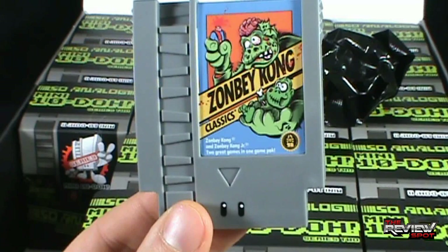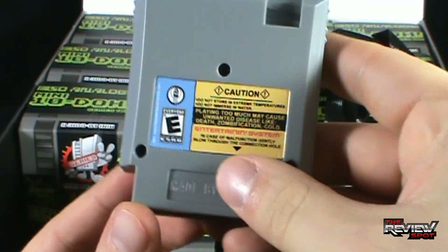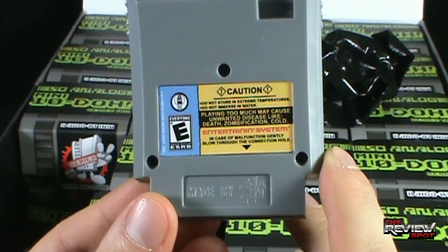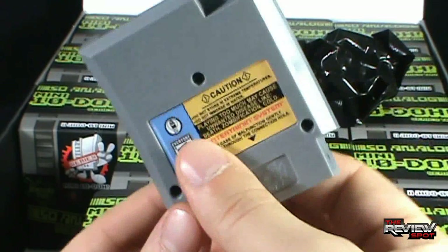Zombie Kong classics include Zombie Kong and Zombie Kong Jr. — two great games in one game pack. On the top it even says Zombie Kong Classics Entertainment System. And on the back: do not store in extreme temperatures, do not immerse in water. Playing too much may cause unwanted disease like death, zombification, and cold. In case of malfunction, gently blow through the connection hole. That's awesome, I love it. Zombie Kong.